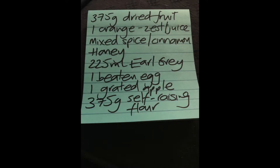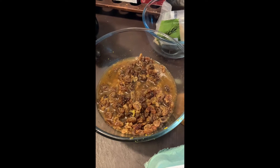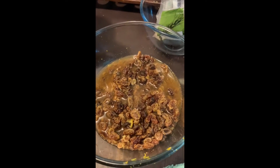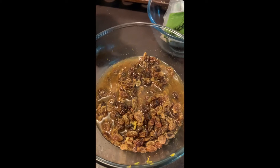I'm going to start off soaking the dried fruit mix in Earl Grey tea. This is my Bara Brith mixture, which I'm going to soak for four to five hours. I've got 375 grams of dried fruit — a mixture of raisins and sultanas — in about 225 mls of Earl Grey tea, soaking away.